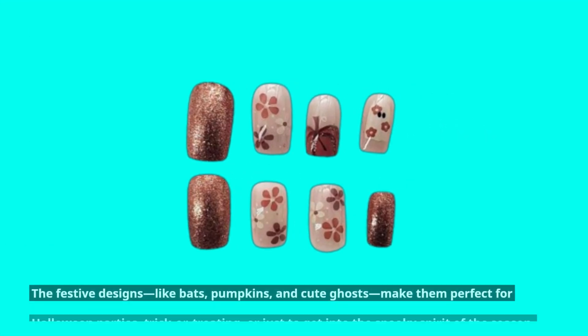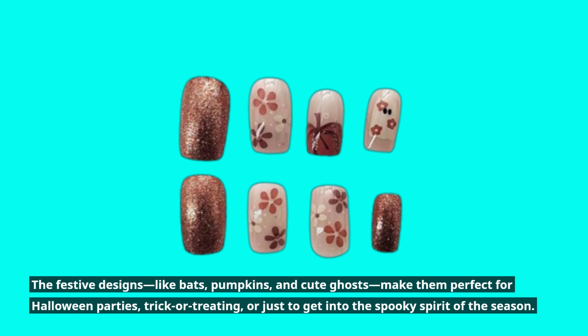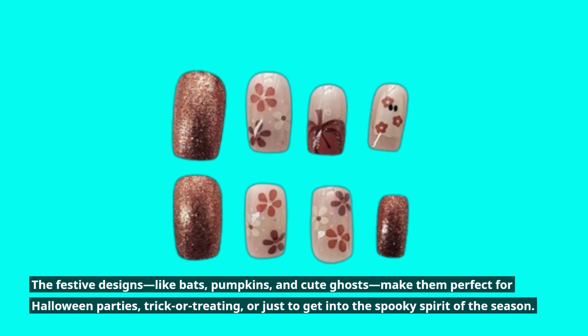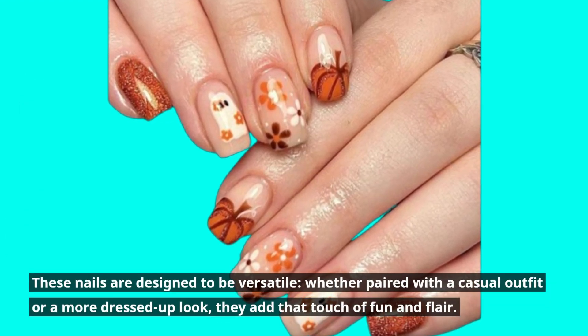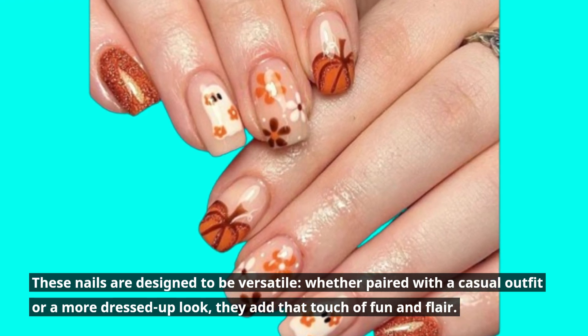The festive designs, like bats, pumpkins, and cute ghosts, make them perfect for Halloween parties, trick-or-treating, or just to get into the spooky spirit of the season. These nails are designed to be versatile — whether paired with a casual outfit or a more dressed-up look, they add that touch of fun and flair.